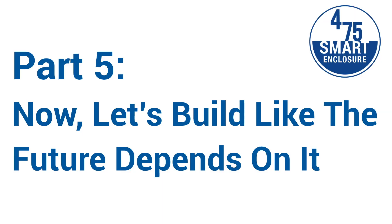Welcome to our five-part series on the Smart Enclosure System. This is part five — now let's build like the future depends on it.